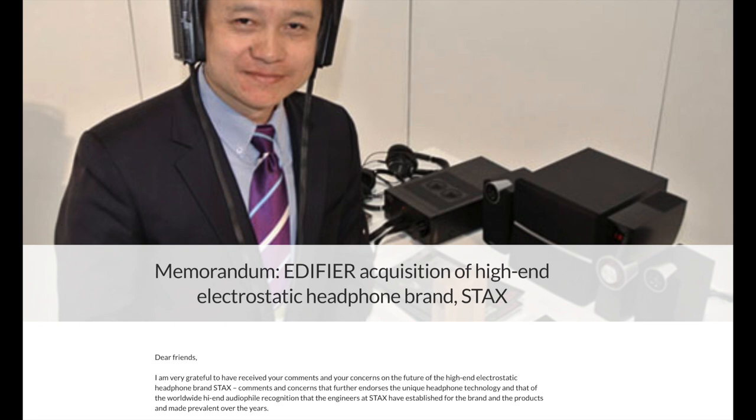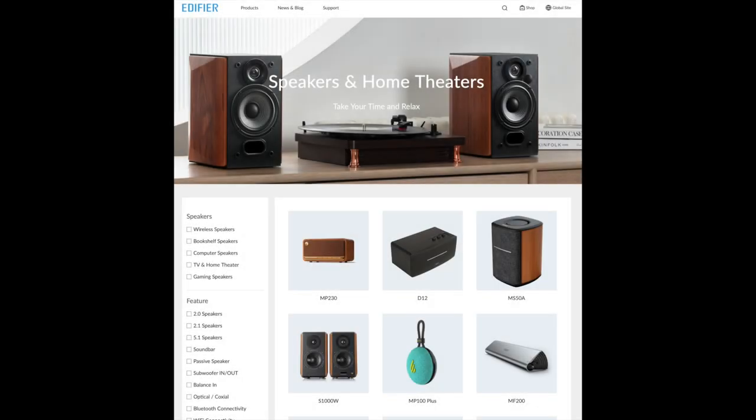I was thus concerned when I heard that the original Japanese brand had been bought way back in 2012 for just under the equivalent of 1.12 million pounds, to the Chinese company Edifier. Edifier is probably best known for its low-cost powered speakers, but it offers a range of other products including communication headsets, gaming earphones, earbuds, AV speakers, and computer speakers. There was, in our little corner of the tech industry, quite an outcry about this sale.